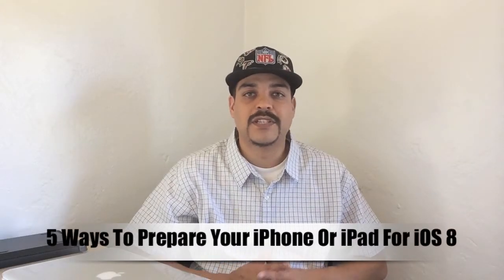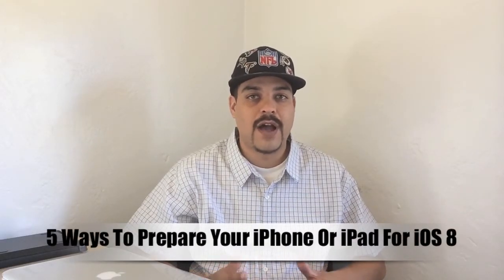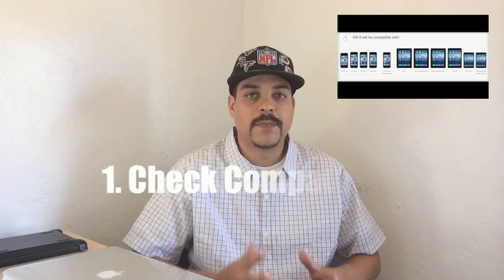Hey, what's up guys, Aaron here. Today we're going to be talking about how to prepare your iPhone or iPad for iOS 8. Apple announced at WWDC in June that they will be releasing iOS 8 very soon, so now is as good a time as any to prepare your iOS device. There are a few steps you can take to help ensure that your transition from iOS 7 to iOS 8 is as smooth as possible.